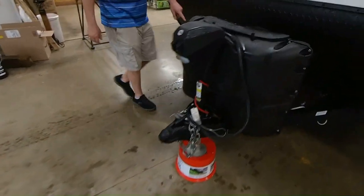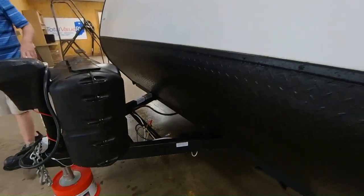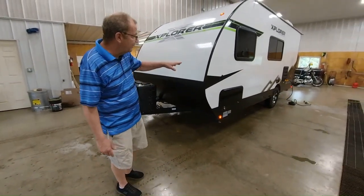Up here in the front landing area, you have a place for your battery. This is where your LP runs back into the trailer so you can run your stove. You can also run your refrigerator off of the LP as well. And you do have a 20,000 BTU furnace on the coach so you can heat up your coach.